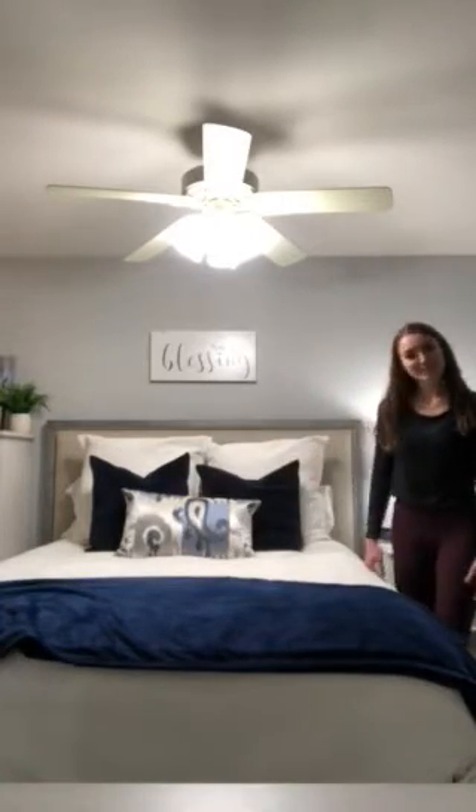Then I'll pull my accent blanket up just a little bit. And there's my bed!